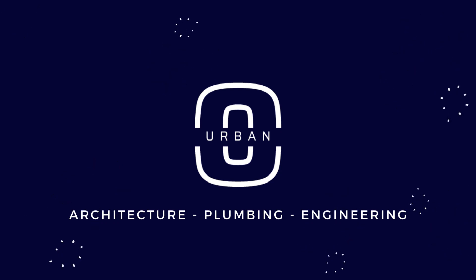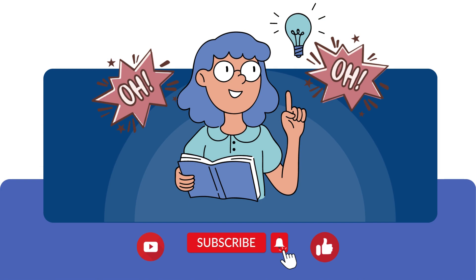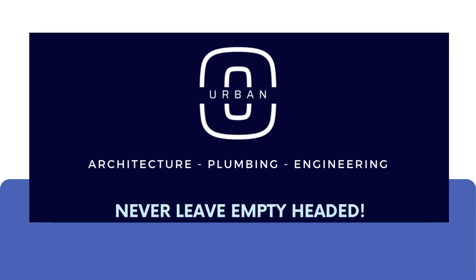That's all for now. Urban O. Because you will never leave our channel empty handed — or should I say, empty headed.